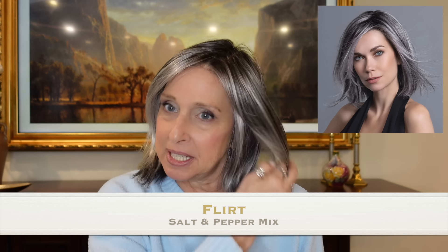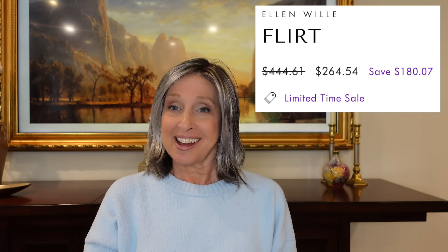Meet Flirt in salt and pepper mix — a really pretty color and style. Flirt is from the 2019 Changes Collection with an elegant feminine appeal, shoulder length softly hitting below the chin. The soft cap has a monofilament parting for the illusion of natural growth and a lace front for an invisible hairline. The long layered bangs can be softly tucked behind your ear. Ellen Villa does nice lace fronts and monofilament parts.